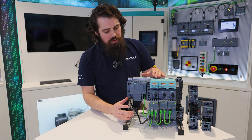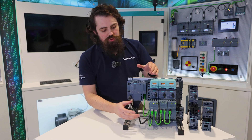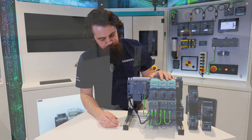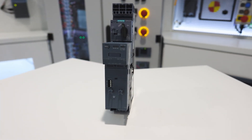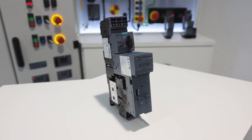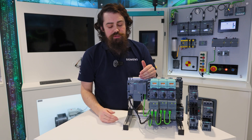You can also buy the link module as a complete load feeder, like what you're seeing here installed in the 3RV29 system, and that's called 3RA8. There are a few variants available of that so you can use each of the different size ranges.